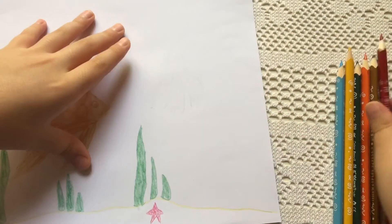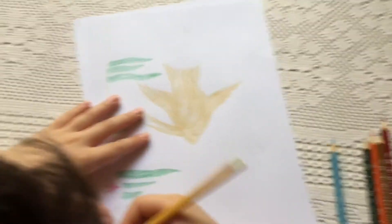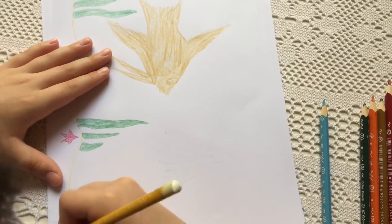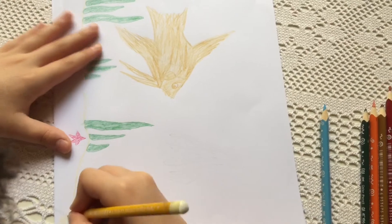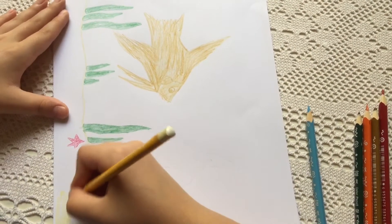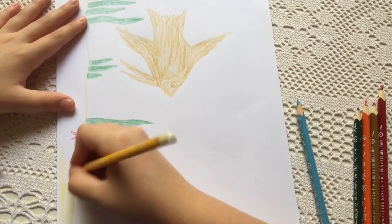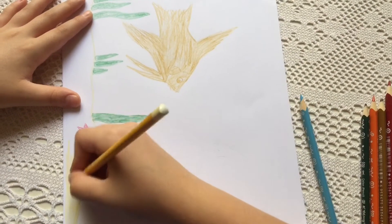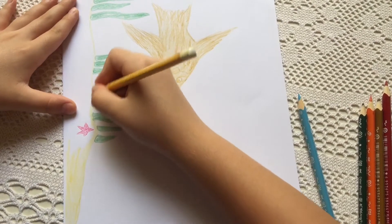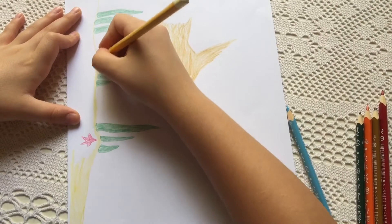Now I'm going to color the sand. It's pretty easy. If you want, the seaweed — I go through it.